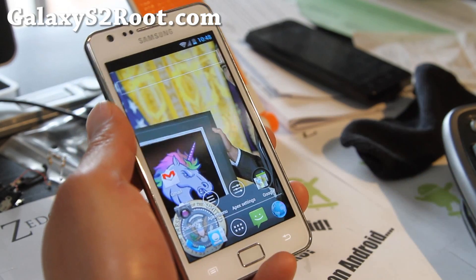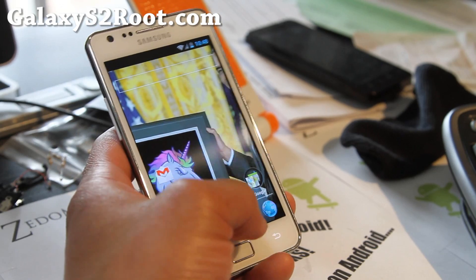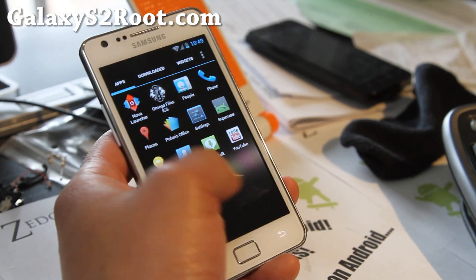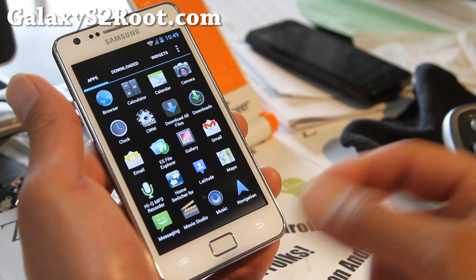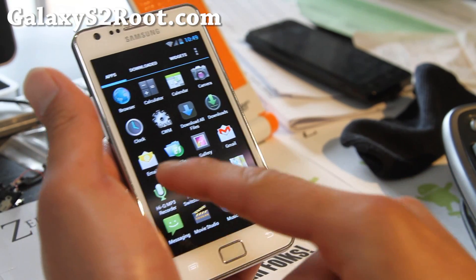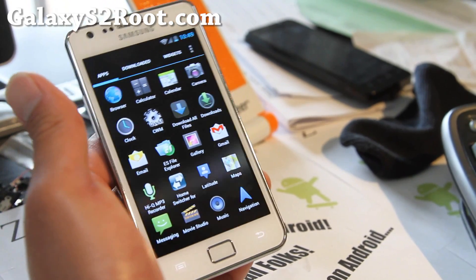I actually have this feature on my car and I used to record my golf swing thoughts — it's a great way to record. Because if you don't have the time to write it down, or if you're driving, you can just hit this button, capture that idea, and it works really well. So that's it.